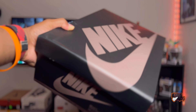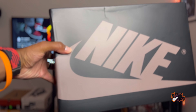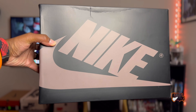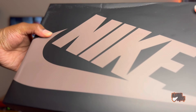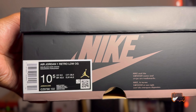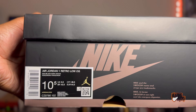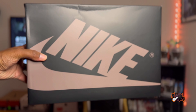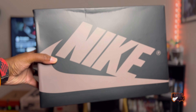Nike stuck with the theme of changing up the Jordan One boxes to the color of the shoe, so we do have that mocha on the Nike Jordan box. Reading the size tag, we have Air Jordan One Low OG in Sail, Black, and Dark Mocha. They've been switching up the boxes to be more specific to each shoe, but nothing crazy on the box at all.